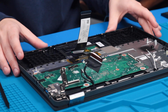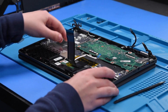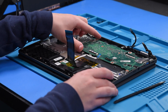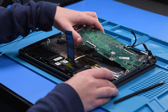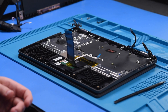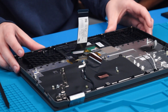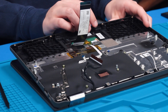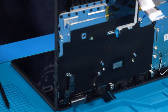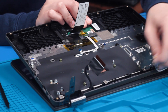While handling the motherboard, make sure that you are grounded to prevent any static electricity damage to the board. Now carefully remove the motherboard. Then open the unit up to remove the palm rest.